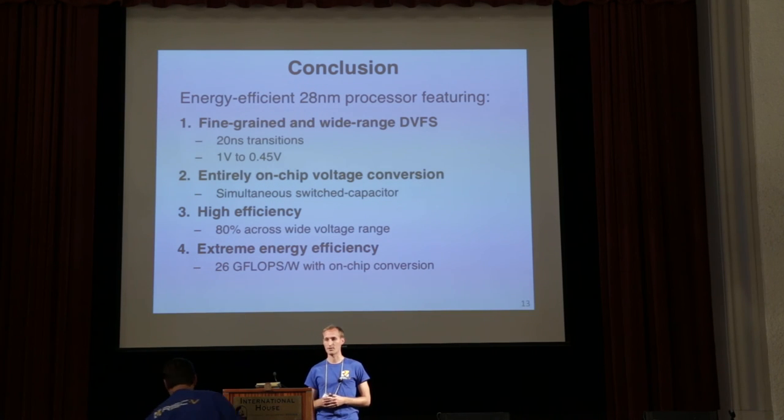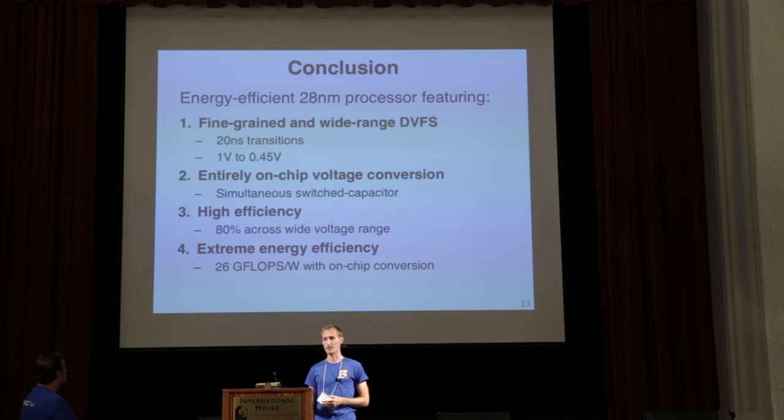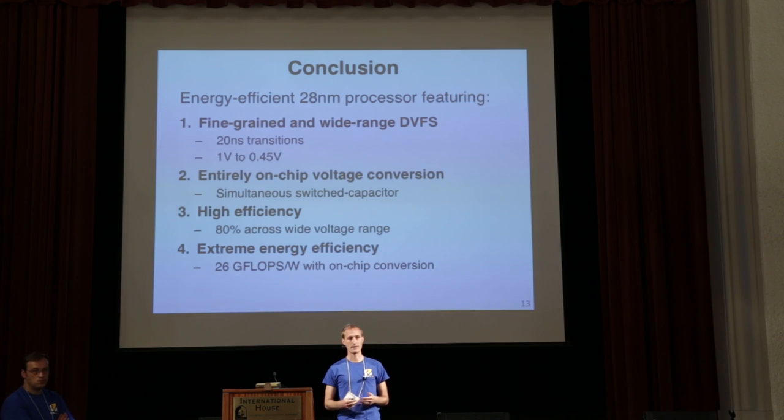In conclusion, the goal was to create an extremely energy efficient and low-cost processor using a simultaneous switching on-chip converter. We showed a design fabricated in 28 nanometers achieving fine grain and wide range DVFS — four modes between 1 volt and 0.5 volts with 20 nanosecond transitions. The converter is entirely on-chip without any off-chip inductors, achieves high efficiency, and using the vector unit and DC-DC converter we achieve 26 gigaflops per watt. All this runs on a RISC-V processor that boots Linux and runs Python. This strategy of on-chip voltage conversion can be applied to basically any digital system to enable DVFS for improved energy efficiency at low cost with simple packaging.